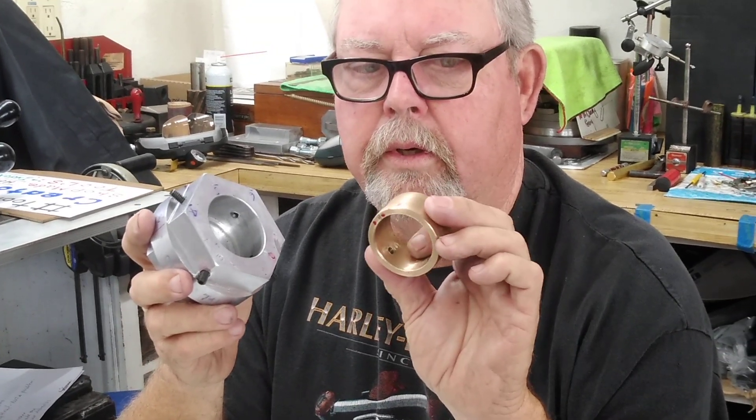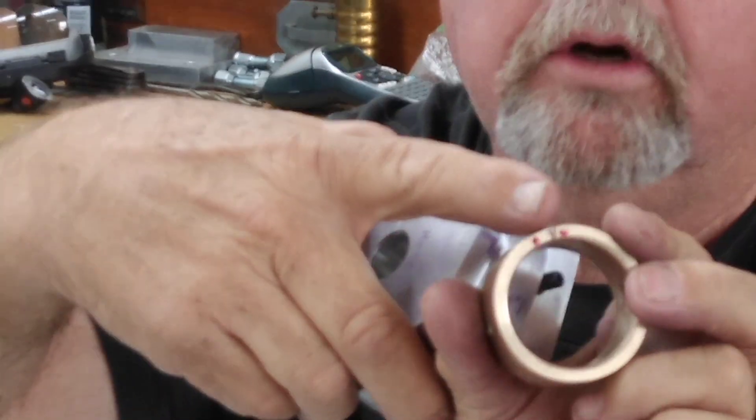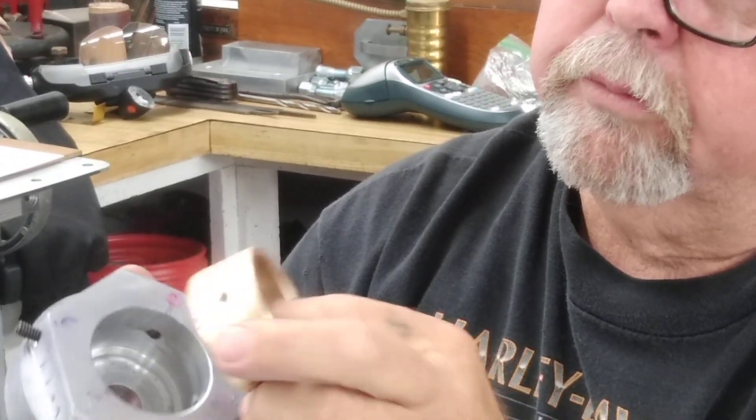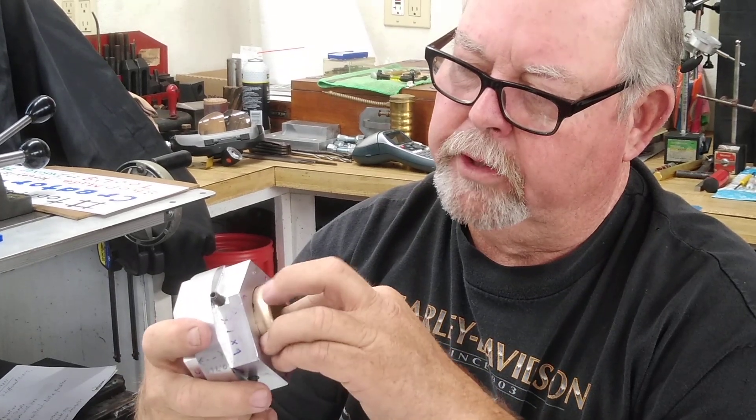You'll see here on the front there's a crow's foot, and then there's another crow's foot right here — they match up. That way, if I was off on one hole instead of having to re-drill an individual hole, I can use the crow's foot marks to realign.